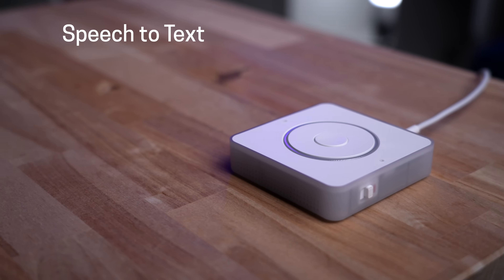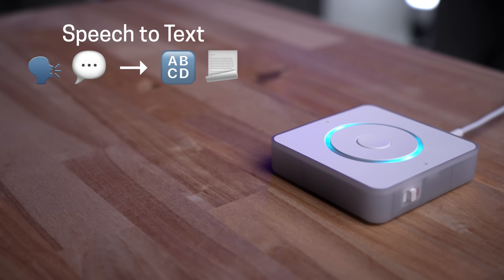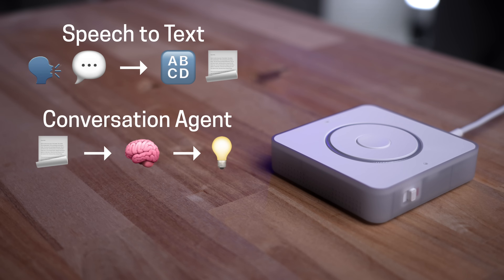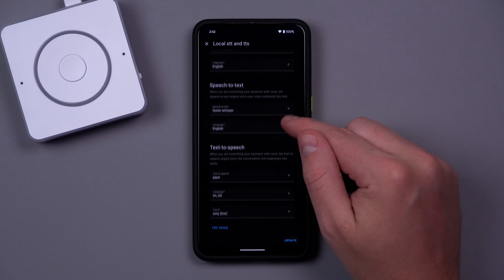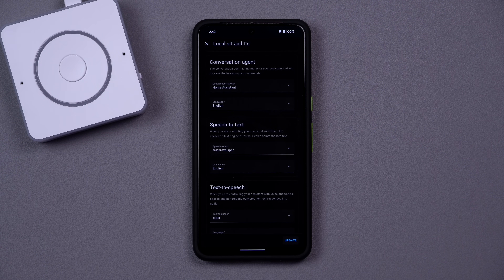There are three parts that make it work. The first is speech to text — turning your analog words into digital text so they can be processed. The second is what Home Assistant calls the conversation agent, which processes the text command and figures out what should happen. The third is text to speech, so the smart speaker can respond. It's cool that Home Assistant gives the ability to customize each of these.